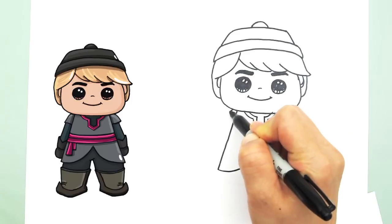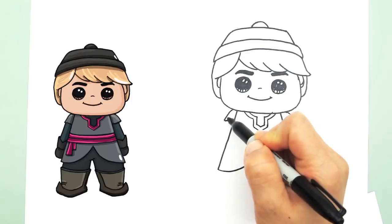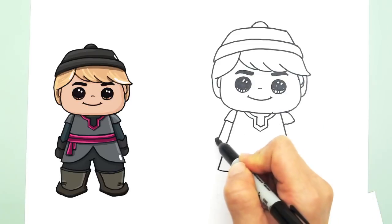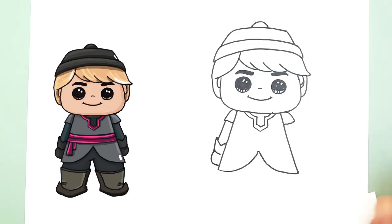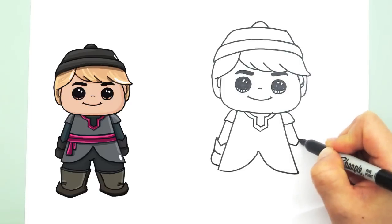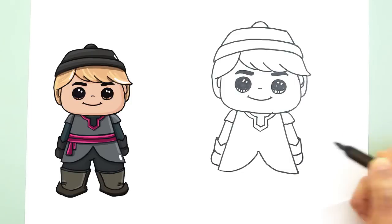Let's draw his arms in first. So he has his sleeve that kind of cuts off over his jacket. And line in his gloves — so let's draw a V like so, and a curve for his gloves. Same thing with the other side: a line, another V that kind of pops out a little bit, and a curve for his hand for the gloves.